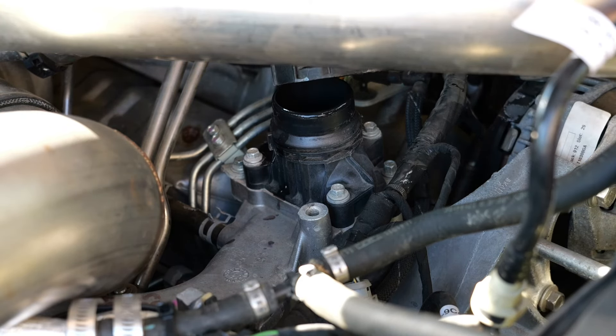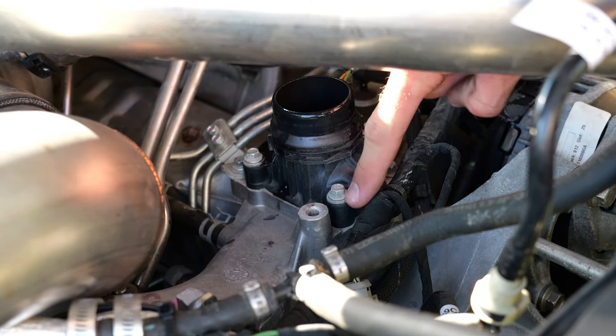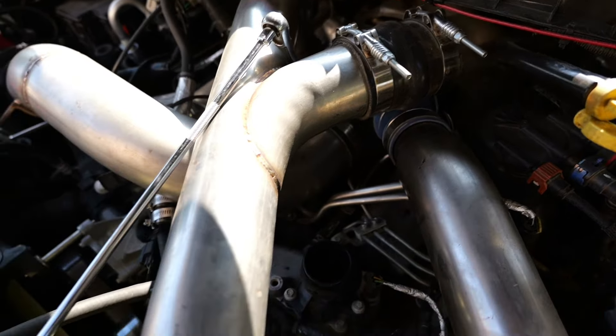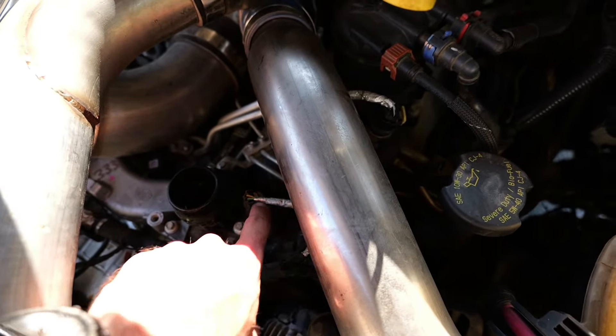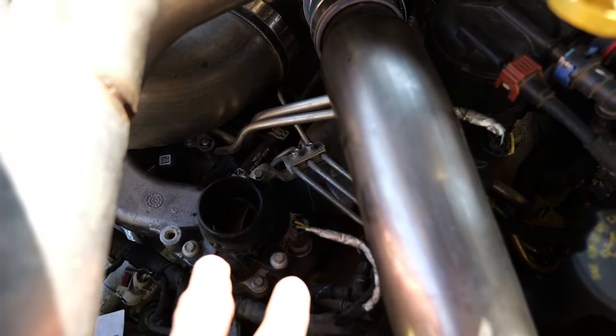If you don't drain your coolant there's gonna be coolant coming out everywhere, so you've got to drain it first. Now there's one, two, three little nuts right there. I've got a quarter-inch ratchet with a 5/16 socket and an extension. There are three bolts — one, two, and one more on the back side. I'm gonna take those three bolts out.